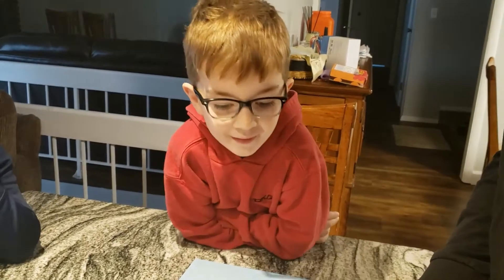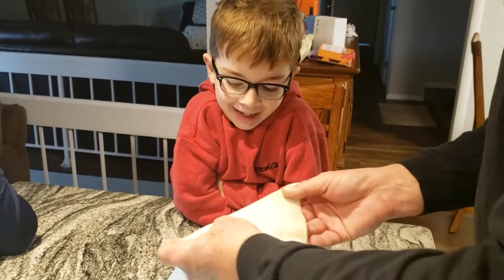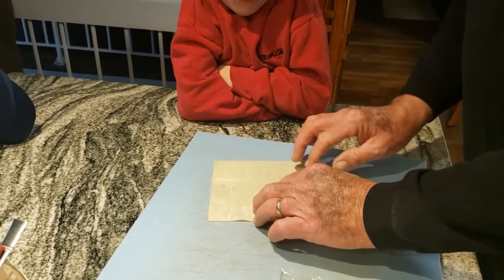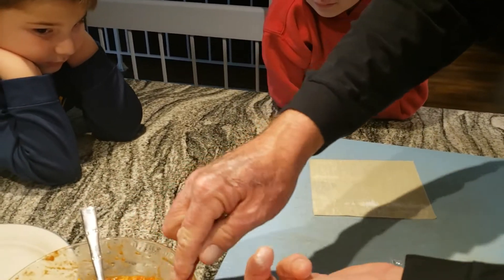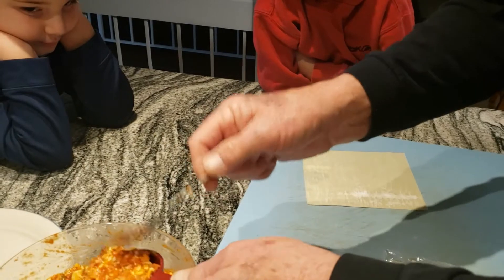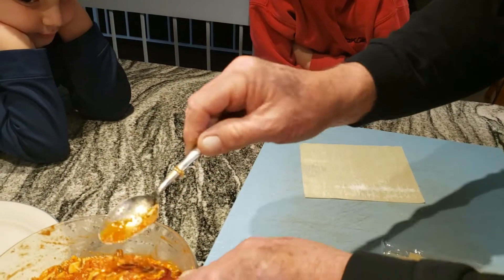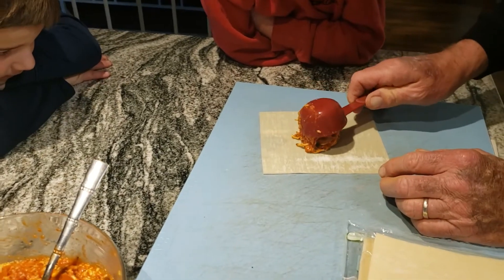Now you're gonna have to listen. These are pretty thin, aren't they? Really, really thin. Okay, so I'm gonna get a cup of the filling — that's about a cup — and I'm gonna put it right here in the middle.